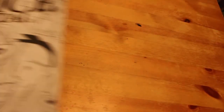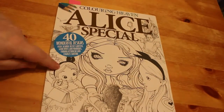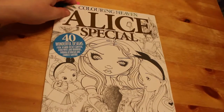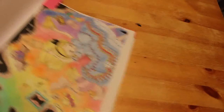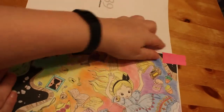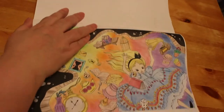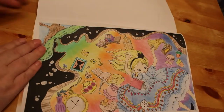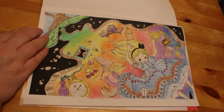I did three Colour in Heaven magazines this month, which is great because I'm trying to colour in all of them. I did one in the Alice Special — this was the one we used in the WH Smith's review — and we did this one by Fabiana Atanasio. That was done with the WH Smith's pencils 48 set. I really enjoyed doing that one; it took a while.